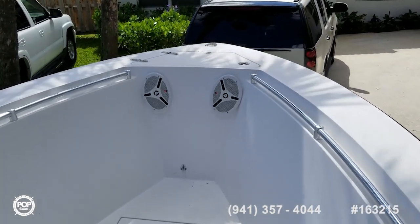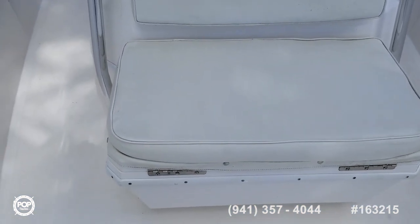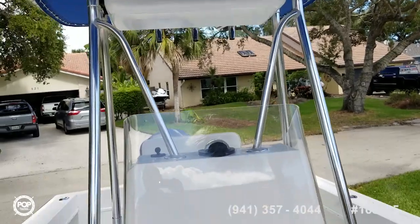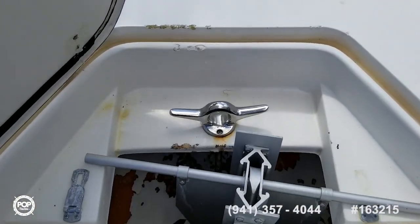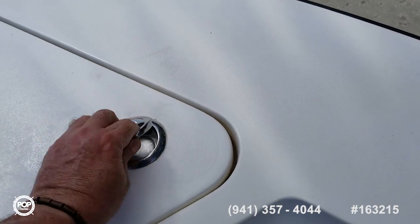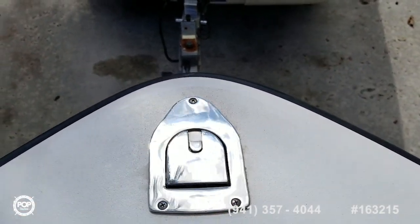Heading up to the bow — got a couple of speakers up here. Nice built-in deck storage, a big storage box, maybe 40 gallons or so, with a built-in drain. The front helm seat has storage underneath with a built-in drain as well. No mess, no fuss with these storage boxes — a really nice feature. Got a nice Danforth anchor with plenty of chain and rode, and a nice little pop-up navigation light — that is a great feature.